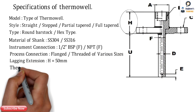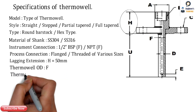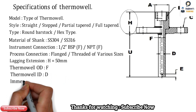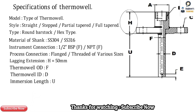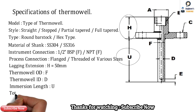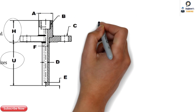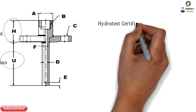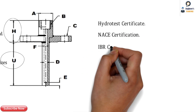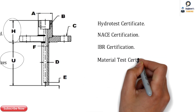The thermowell OD, shown as F, can be 22 mm or 16 mm. The thermowell ID depends upon the stem diameter. The immersion length U is the length that goes inside the process and comes in contact with the fluid. U and H together make up the total thermowell length. Apart from these specifications, certifications are also necessary: hydro test, NACE certification, IBR certification for boilers, and material test certification.